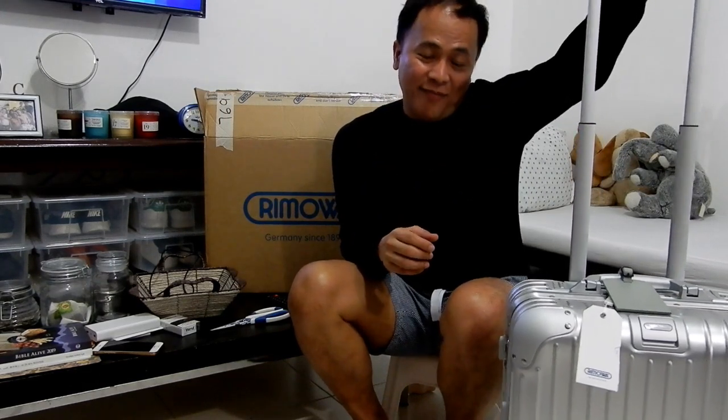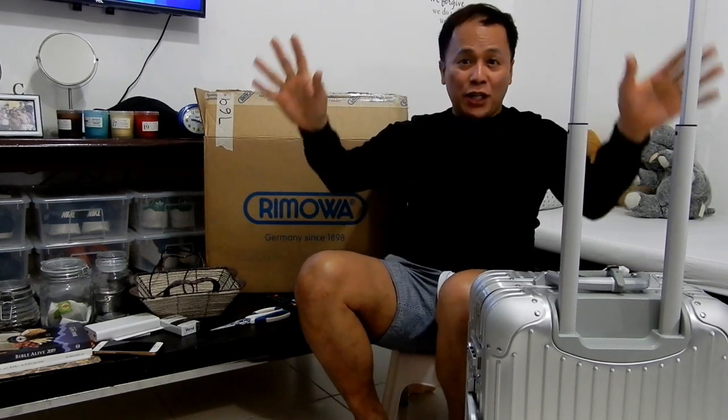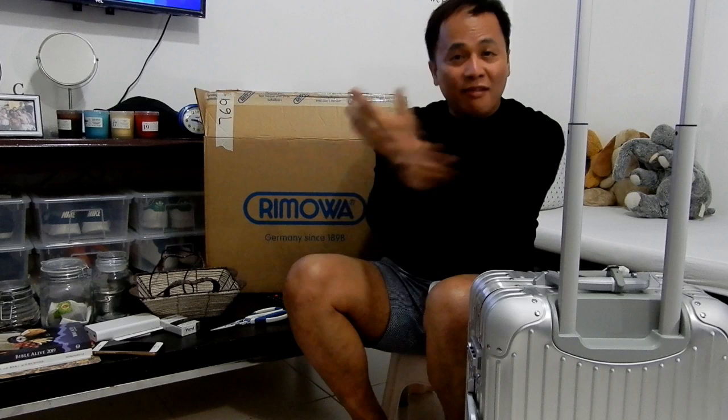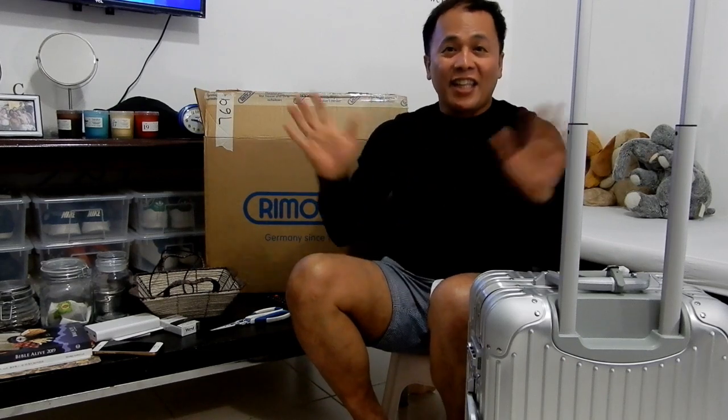So that's my new Topaz luggage — it's a Topaz cabin classic design. Bye, thank you for watching! If you like this video, please do subscribe, comment below, or hit the notification button to get updated on my new videos. Also, comment on what else you'd like me to do — like bag weight or something like that. Just let me know, I am here. Thanks!